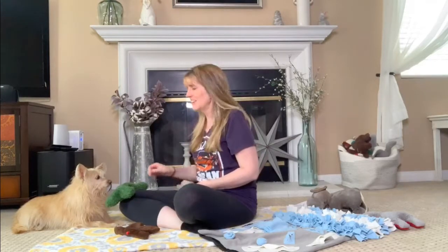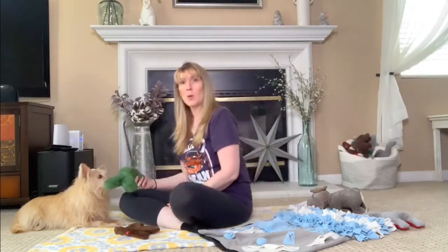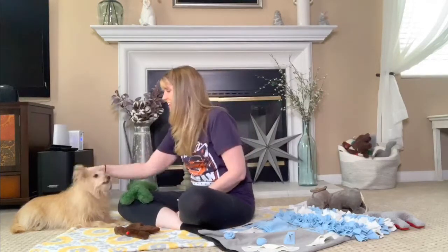So once your dog takes the toy back again, we're going to offer a treat. Remember, they can't take the treat and keep the item in their mouth at the same time. Once they drop the item to take the treat, say 'yes' to mark it and hide the toy or item behind your back. Then once your dog is done eating the treat, offer the toy back to them. We're letting them know that just because they're trading with us and giving something up, that doesn't mean they're never going to get it back. We want them to know that this is something fair.